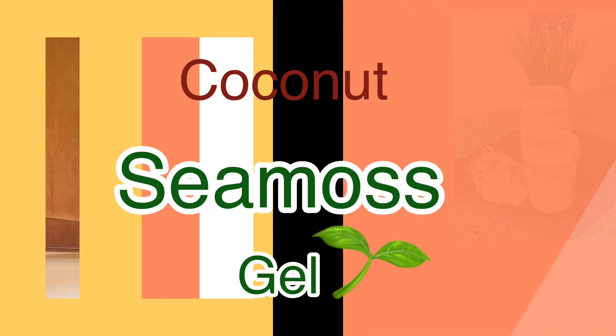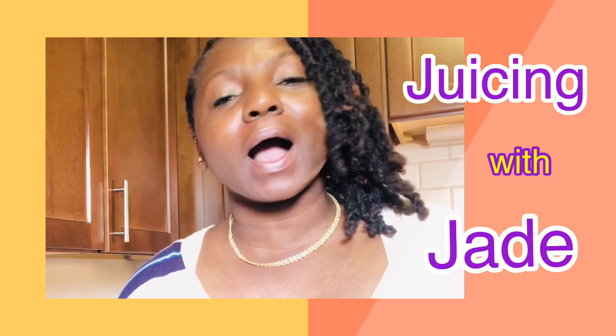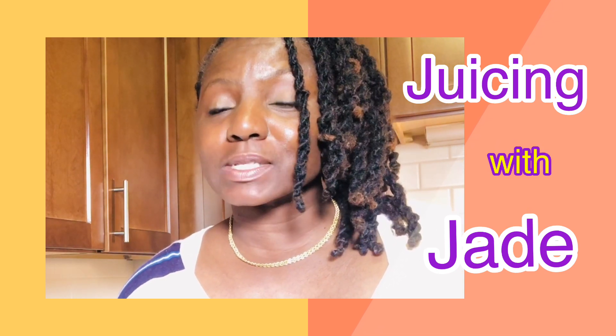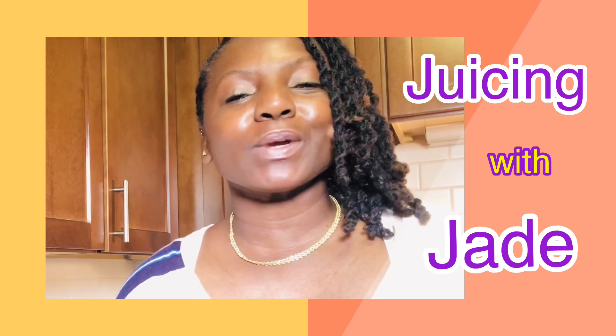Hey everybody, thank you so much for tuning in to my show. You know what it is, it's Juicing with Jade. This is where I show you how to incorporate freshly squeezed juice and even clean foods into your daily meal plan and lifestyle. It doesn't matter what diet type you're on, I have something special for you.